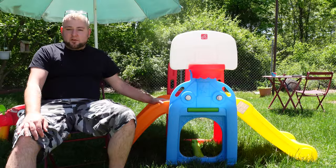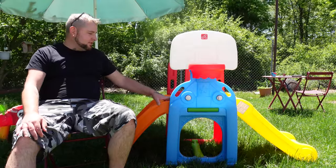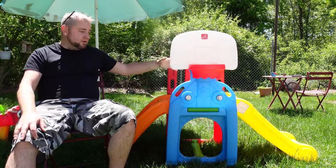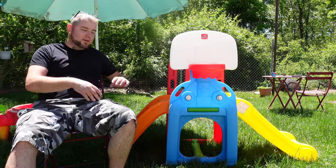It is very, very well built and very easy to assemble. It weighs about 28 and a half pounds, so it's not too heavy to lug around. You can definitely move it if you've got a bigger yard and want to put it in multiple locations.